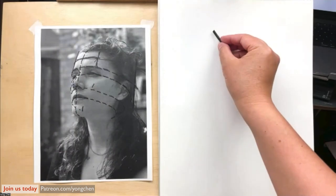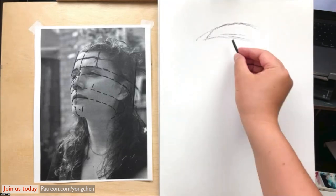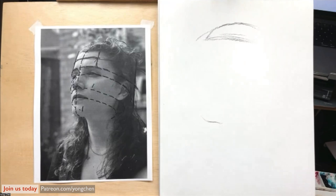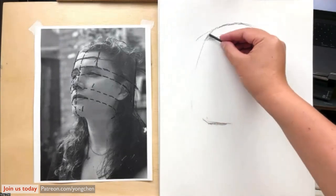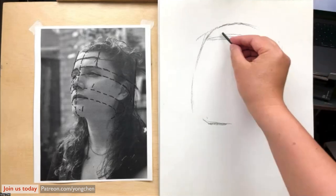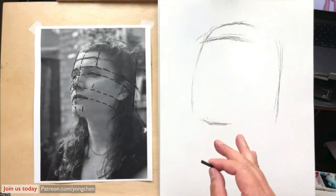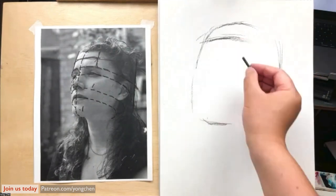Now I'm going to draw the hairline over here. A little bit more on the top. The hairline is important. Now we're going to see where the bottom of the chin is. Just put the chin over there, maybe a little bit bigger if you want. Draw the line on the left side and draw the head on the right side. The hairline over here, the chin over here. It may look very odd at this moment.